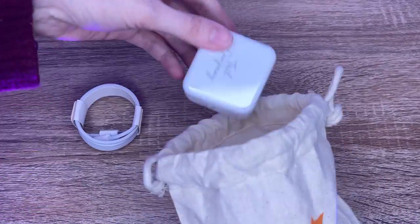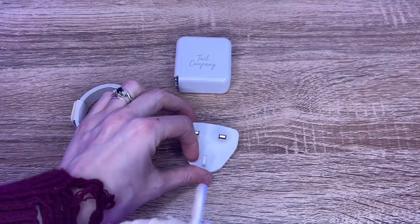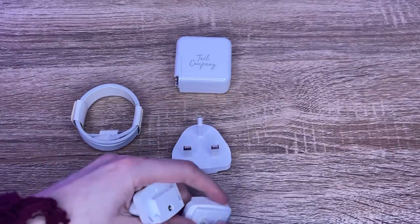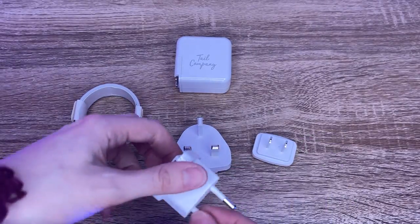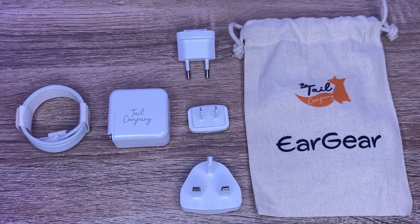Inside this bag you'll find the USB-C charging cable, the power and interchangeable ports depending on your country. As a cosplayer who has started to attend more and more conventions overseas, this saves me so much trouble knowing that I will have the correct adapter for my ears without having to buy a new one.